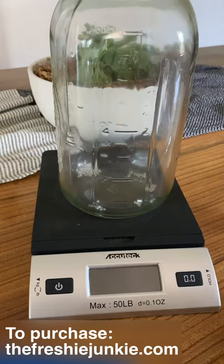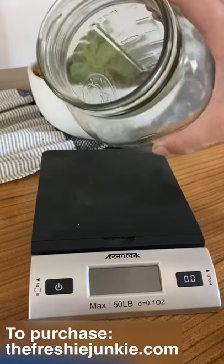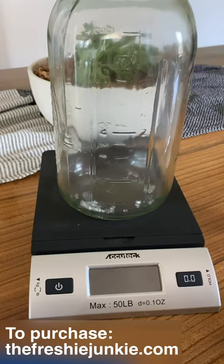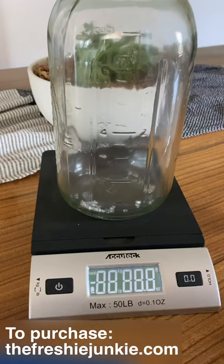I have already unscrewed the cap to my mason jar and I have sat it down on my scale. The scale is off so that way when we turn it on it's going to read at zero as if the mason jar is not on there. This helps us get an accurate reading.